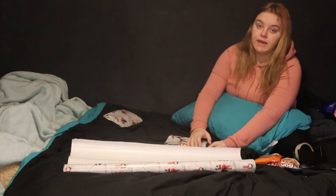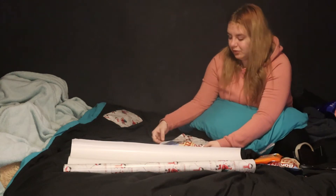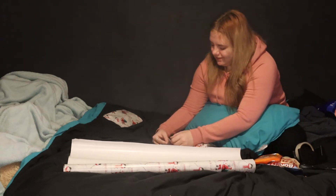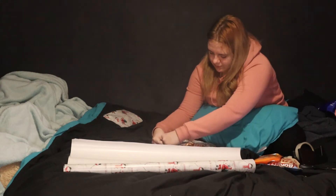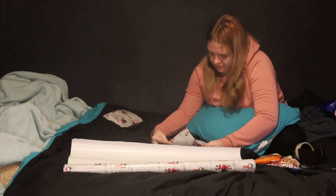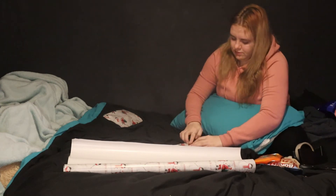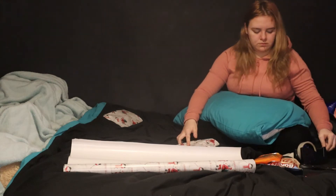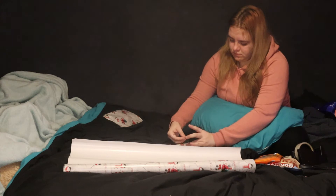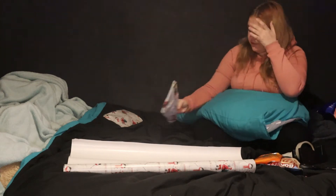Now we have some Baker's Sizzlers that I'm wrapping — I forgot to announce that didn't I. That's two presents down.